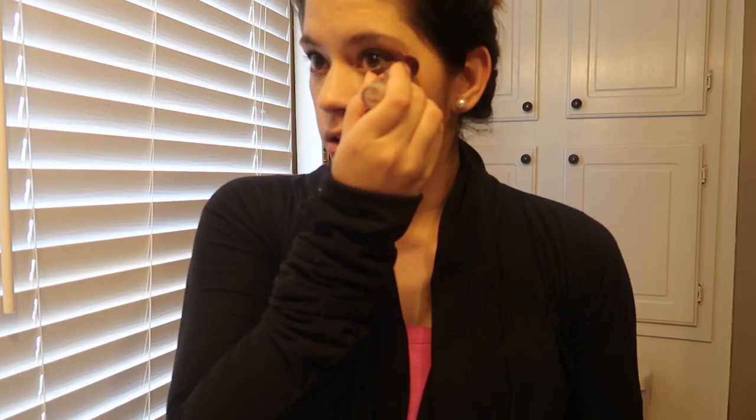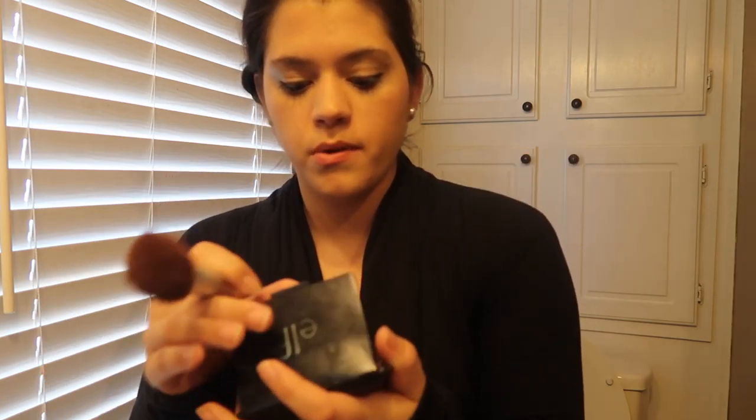Then I use the Maybelline Instant Age Rewind concealer — and you can tell I am almost out of this stuff. I love this concealer, but I think I will try out a different one next time. I'm starting to run low on this, so I'm going to try to do it with my fingers, get what I can, blend it in, and then go in with the beauty blender. I will still probably purchase beauty blenders or the off-brand ones because I do like them — I just don't want a bunch of my product being soaked up and not getting full usage out of my foundation.